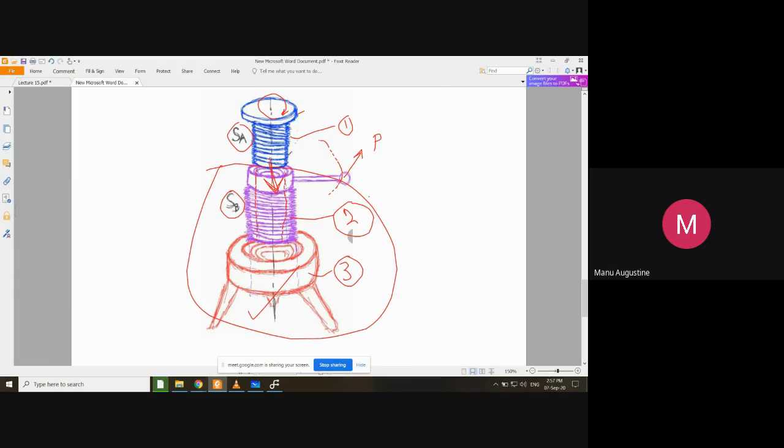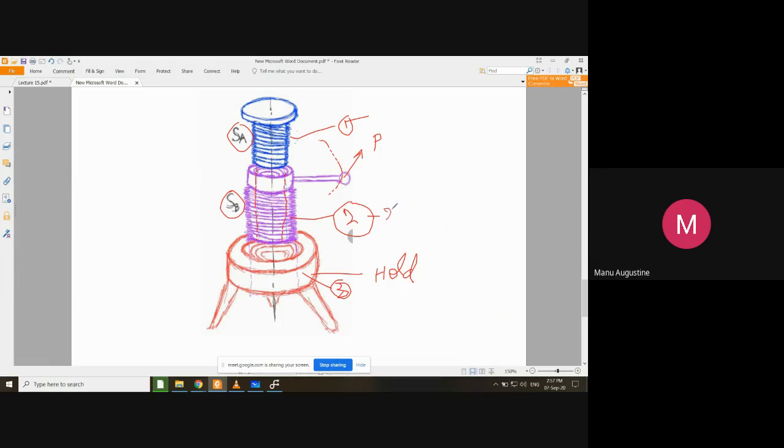In a differential screw jack, there are two threaded components: component one can go inside component two, and both can go inside component three. The rotation is set up so that component three, the stand, is held fixed and prevented from rotation. Component two is rotated with the help of the lever, while component one is also held so it cannot rotate. The only rotating part is component two.